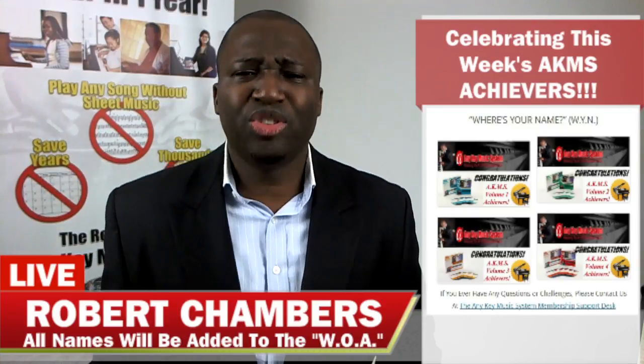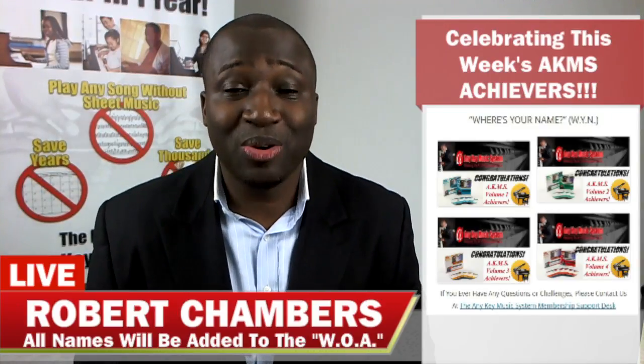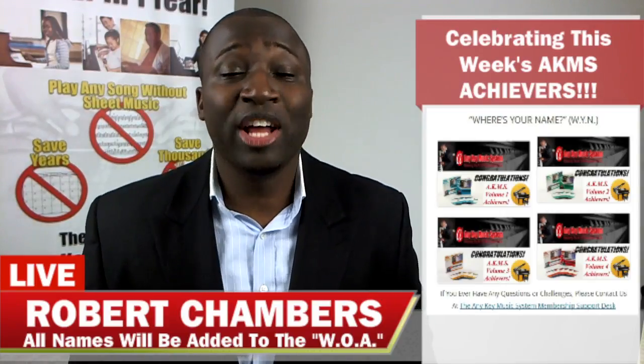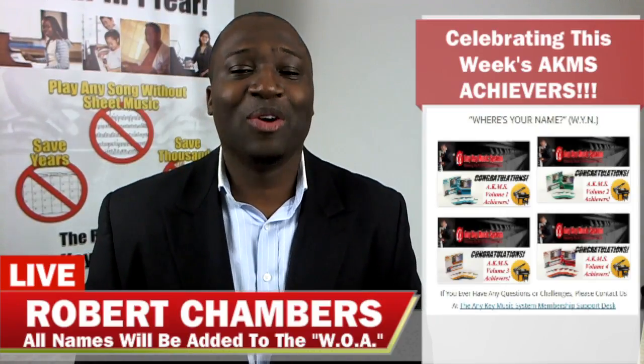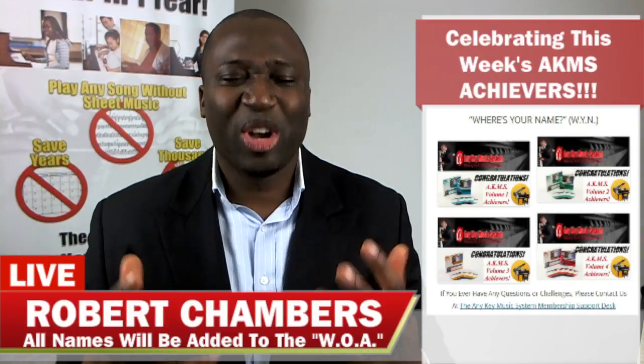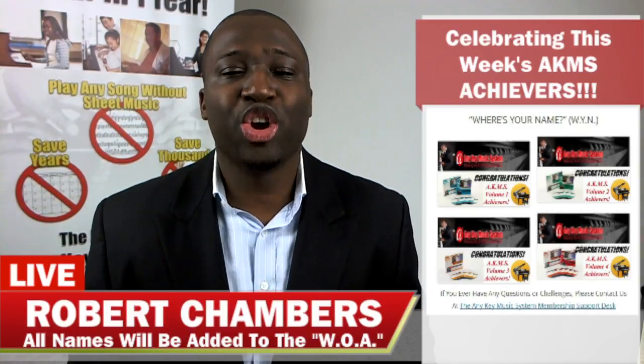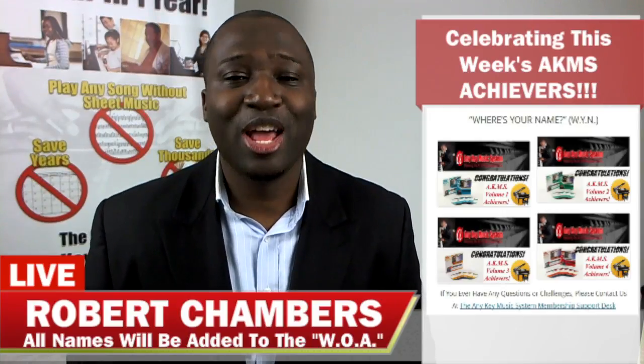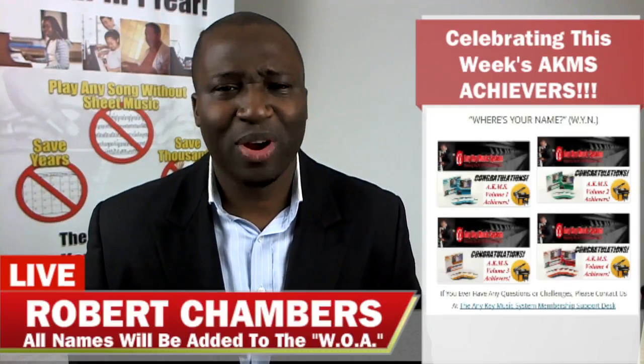If you have someone that you're doing it with, they'll push you to the next level. I want you guys to push each other so I can see you on next month's wall of achievement. They have completed Volume 1 CD2 — great job getting your foundation set. I look forward to seeing your completion of Volume 1 CD3 and CD4.